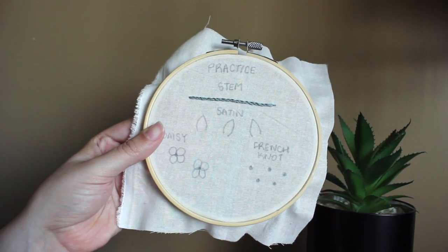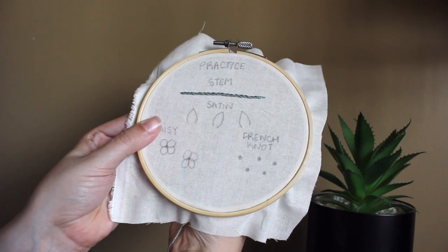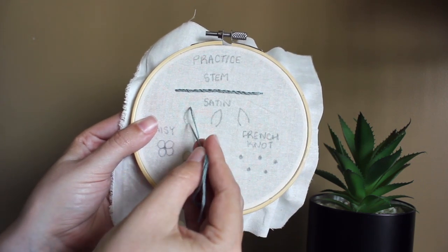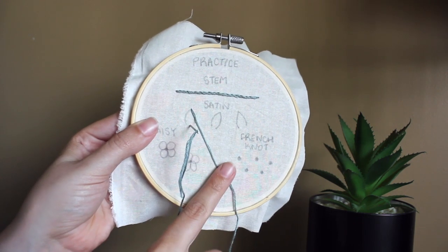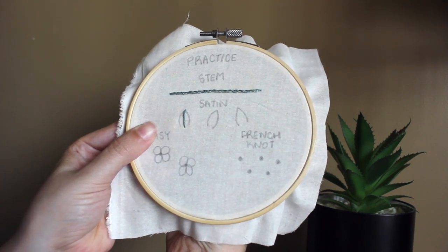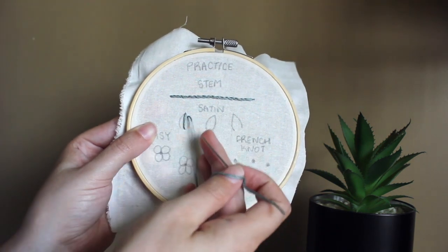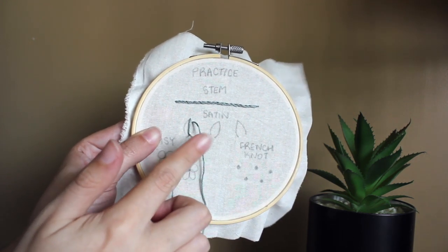Next, we're going to do our satin stitch. We're going to start at the top of our leaf — the very highest point — coming up from the back and pulling our thread all the way through. We're going to keep a semi-straight line, as straight as we can, and take our needle back through at the bottom of our leaf, going back towards the top. I'm going to go down a little ways — it doesn't really matter where you go on your line — and bring it through, putting the needle back through at the bottom of the leaf, a little over from where I went down last time.